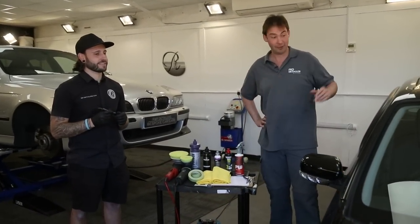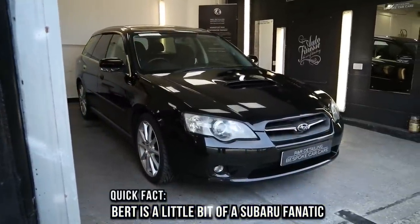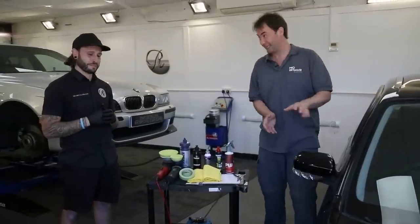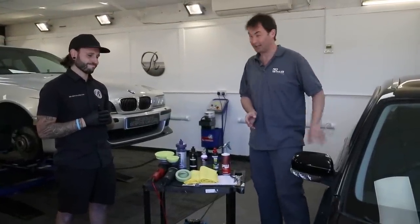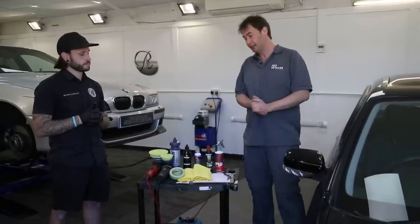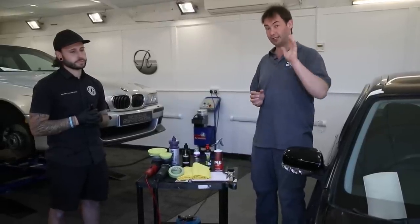Here we have a Subaru BP5. It's an estate, it's obsidian black, it's got the twin scroll two-litre turbo, symmetrical four-wheel drive. This is a beautiful car. However, I can see that some of the paint — well, not just the paint but some of the aesthetics of the car. I mean, at the end of the day, it's a 2003/2004 car, it's not in its first flush of youth. The whole point of this feature is about what you can do with a single-step polish.